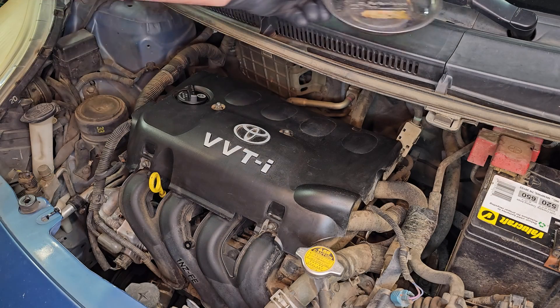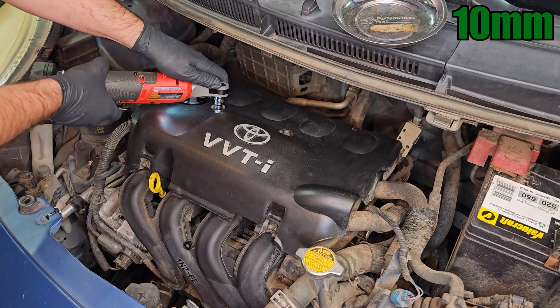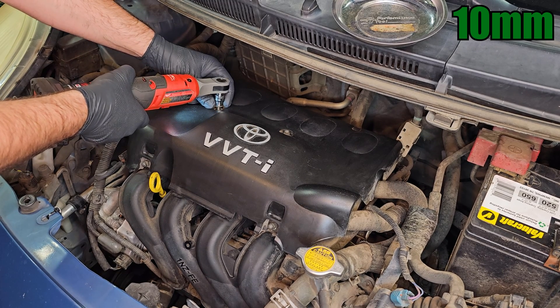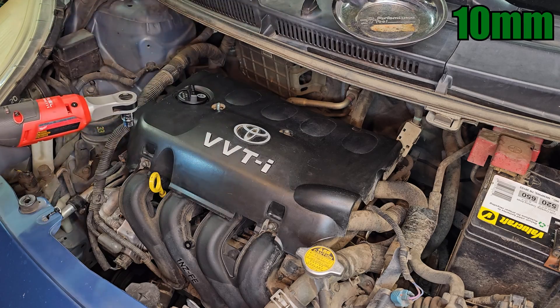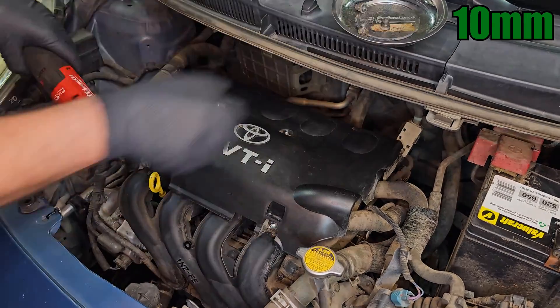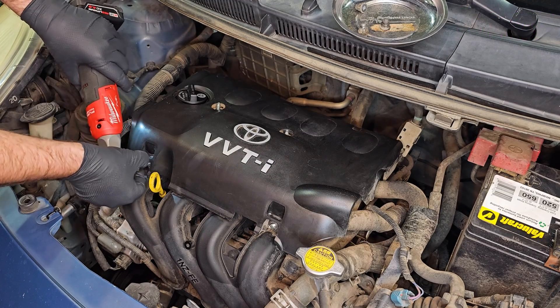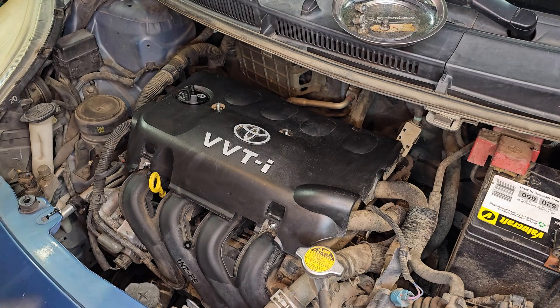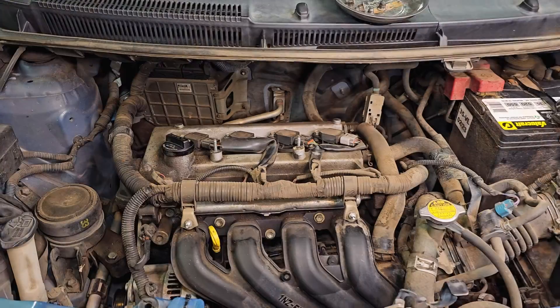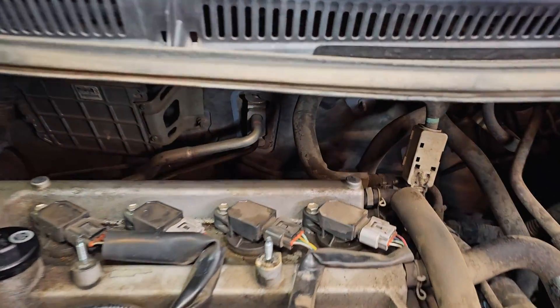I'll start by removing the plastic engine cover, which is secured with four 10mm nuts. The PCV valve is located here, on the edge of the valve cover.